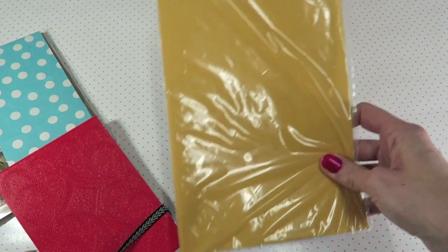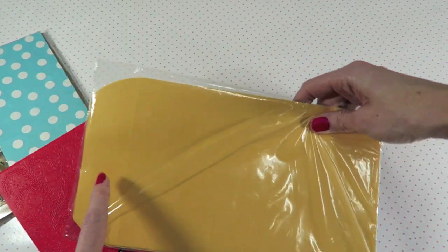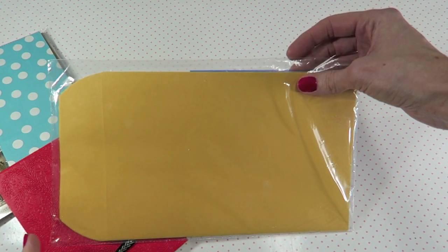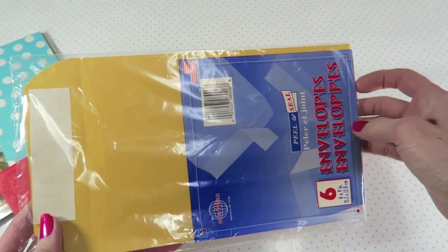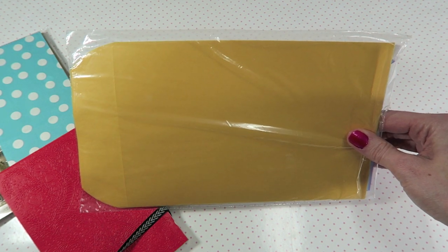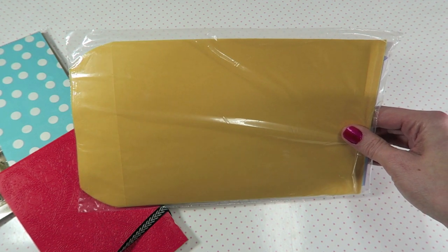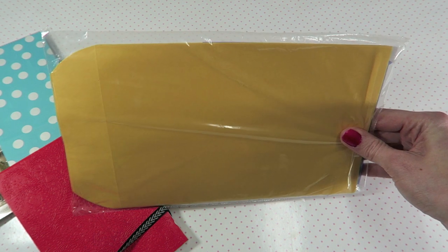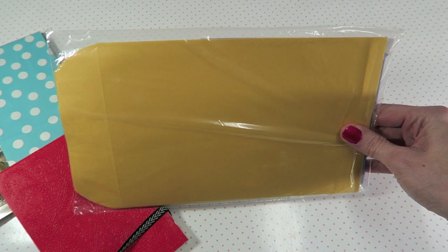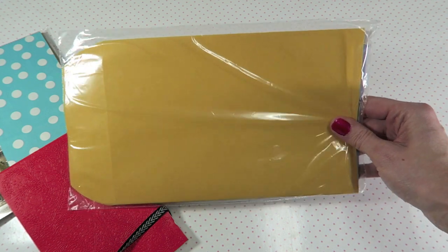When we went to Dollar Tree, I decided to grab another pack of these because I just ran out. I love using these in my handmade books. I'm really into only buying things that I know I'm going to use right now or use for a video. So I'm trying to be really mindful of when I have things in my stash, when I run out, and so on.